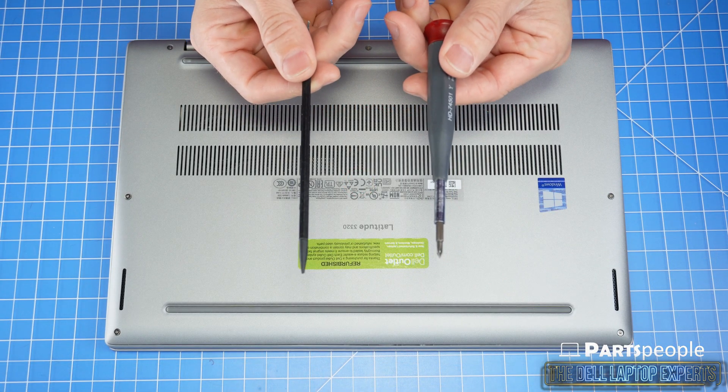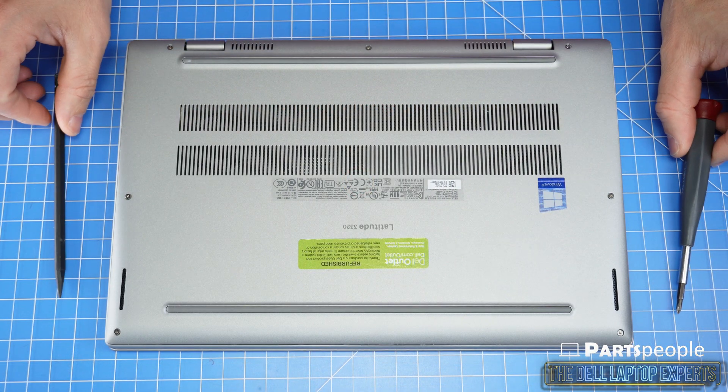Make sure you grab your plastic scribe and Phillips head screwdriver — links for those are in the description below.